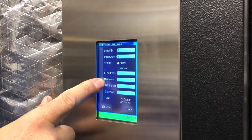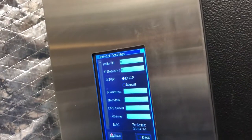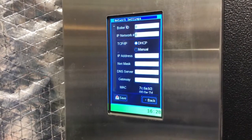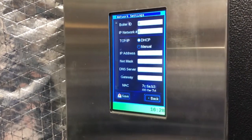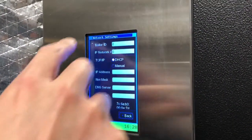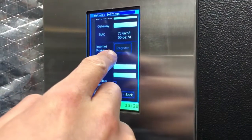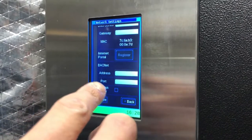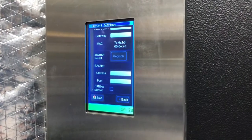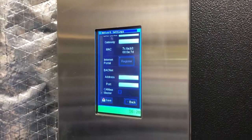That's not correct. Because for the internet portal, this is the sample for when it's done — it should say Unregister, which means it already has something up there. But over here it says Register, which means it doesn't have anything yet. The internet portal doesn't have anything yet.